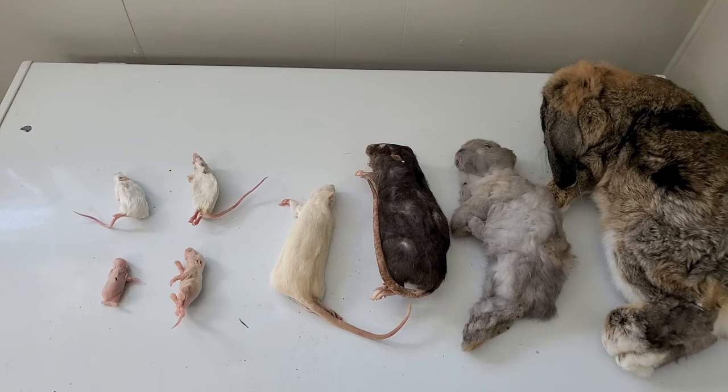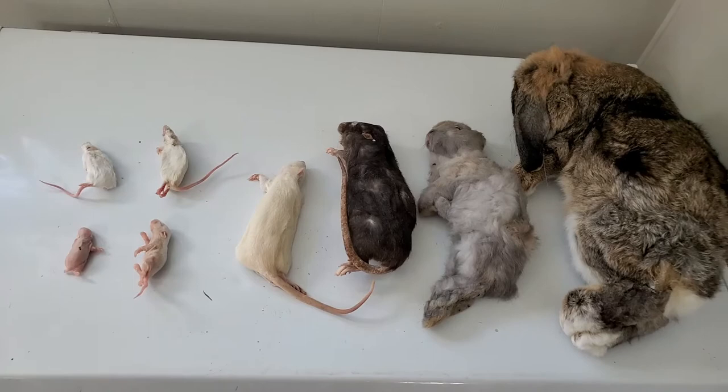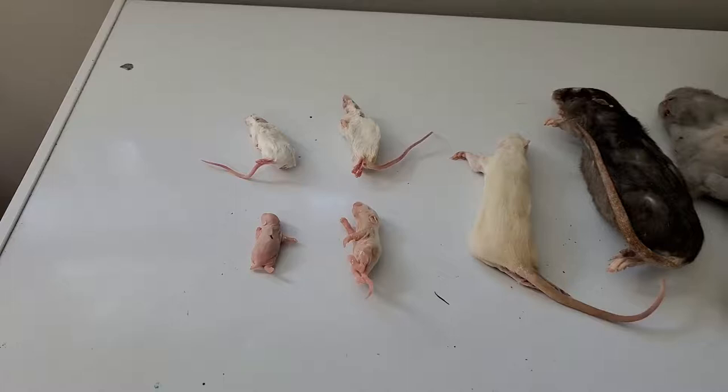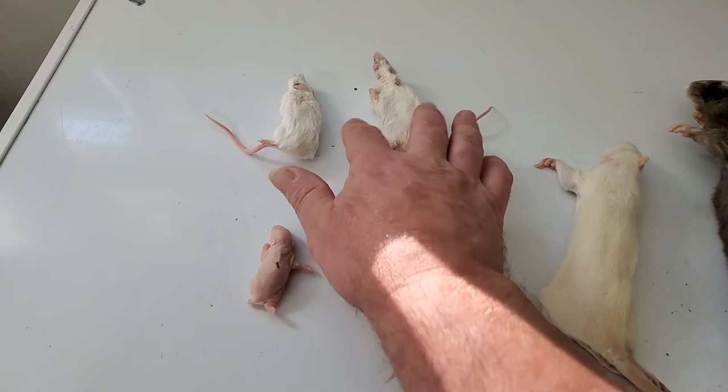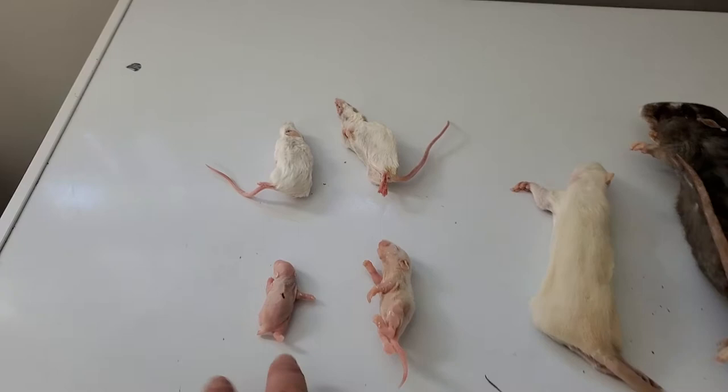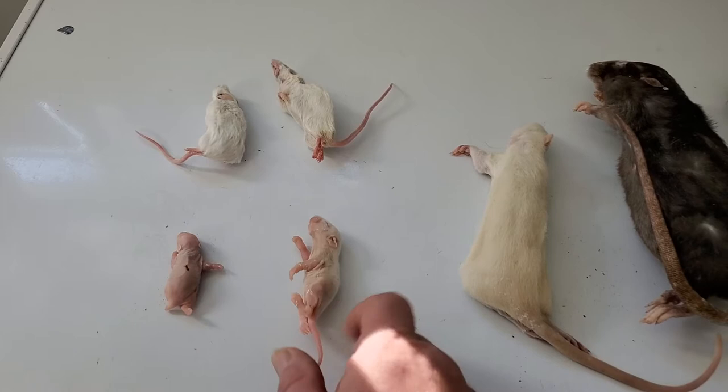I'm looking for pigs at the moment, but those are proving pretty difficult to find. My smaller snakes - my hognose, my corn snakes, my baby Burmese - they're on small mice, and these are the two different sizes I keep. I've got my Burmese on rats now; these are the pinky rats I started her on, and now she's doing one rat pup a week.